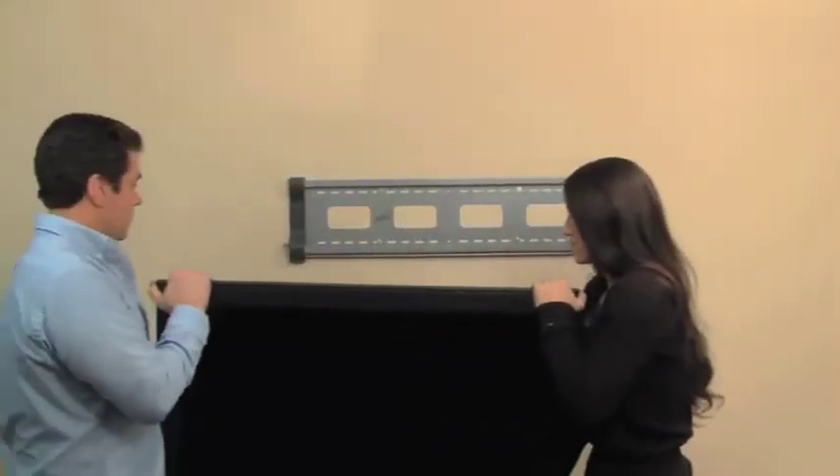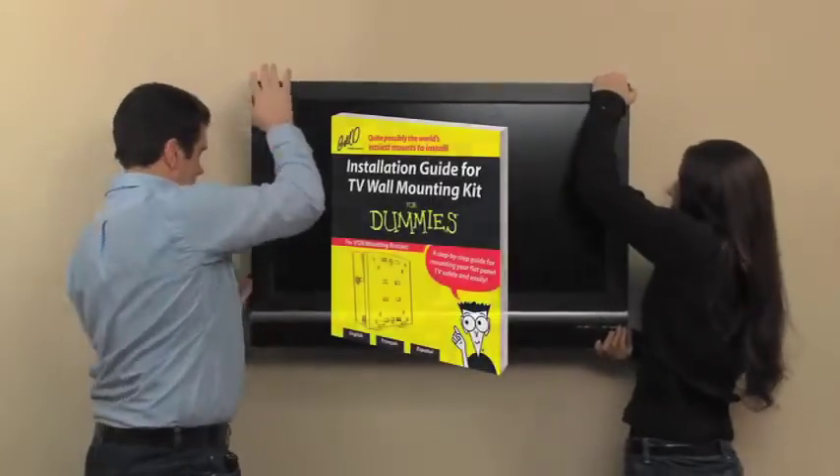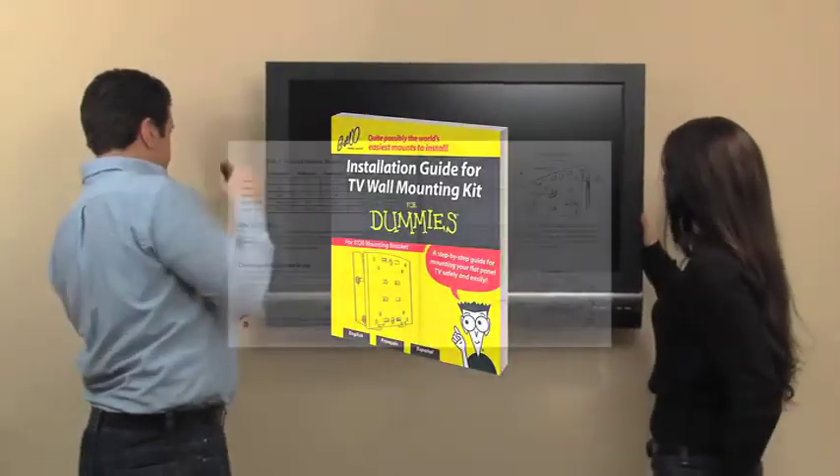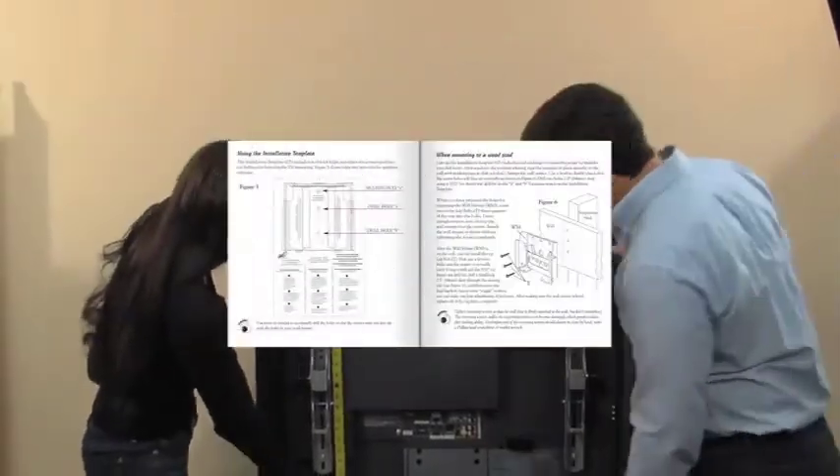Mounting your TV on the wall can seem like an overwhelming task. The handy 4 Dummies Installation Guide takes you through the process, step-by-step, to ensure the proper installation of your mount.